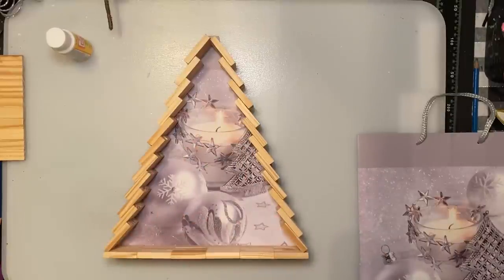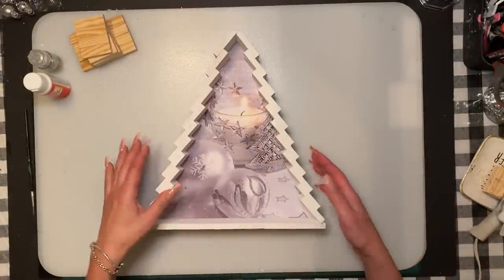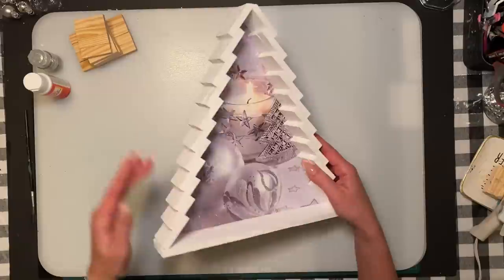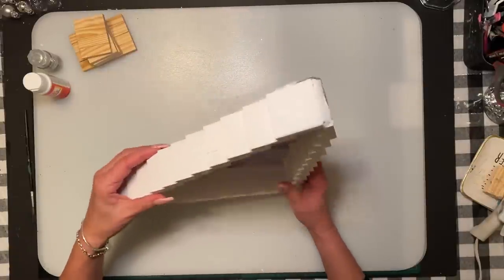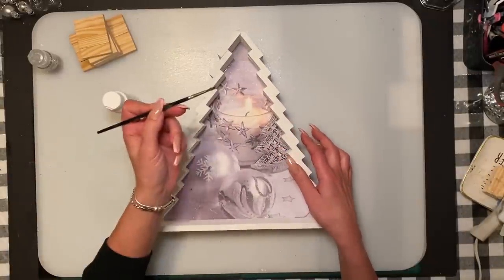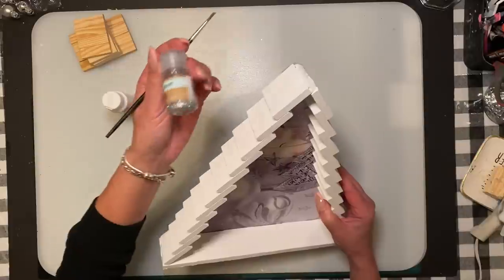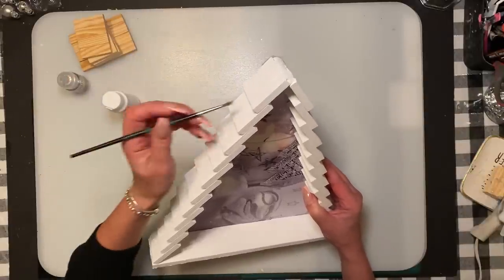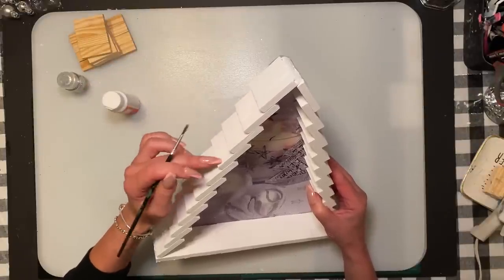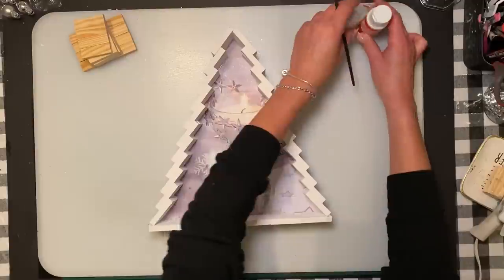Once I get it painted with this glued on, we're going to come back and work on the trunk. Now that I got the back glued on, I think it turned out really well. The next thing is just a little bit of frosting on the sides of the tree — I'm just going to use a thin little brush and put little strokes near the end, kind of like a frosting tip, using some silver paint from Dollar Tree.